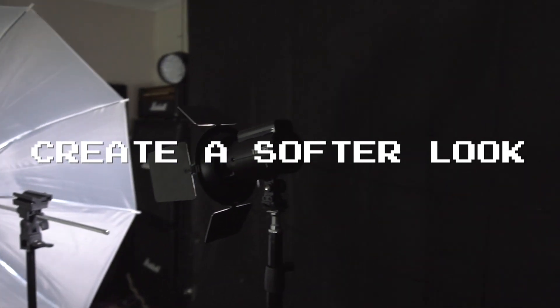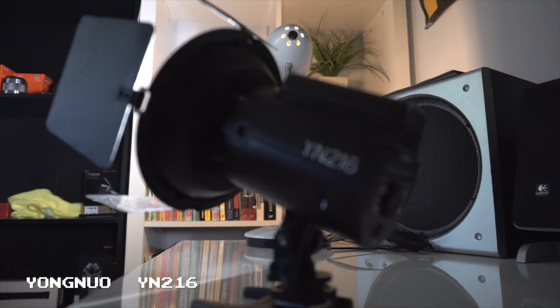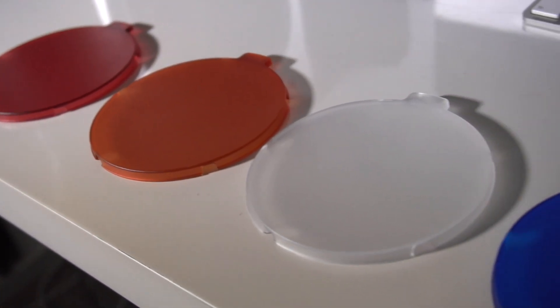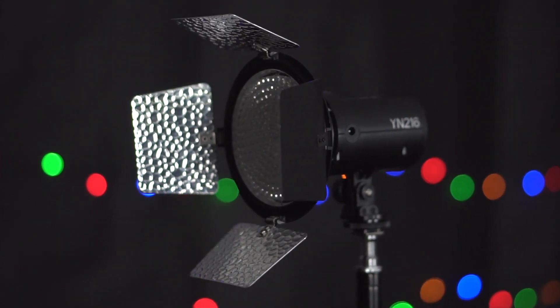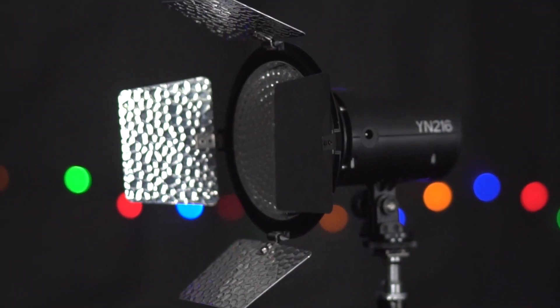Use reflectors, use diffusers — shower curtains, anything you can get hold of — or a white umbrella in front of that light, just to smooth that light out and give you a much more flattering look on your models. The light that I brought on this particular shoot was the Yongnuo YN216. They're about 60 bucks on eBay and it comes with a bunch of different colored gels you can put on it to achieve different color temperatures. You can pop that light on any kind of stand, bring it with you, carry it portably — it's just so handy for taking anywhere without having to plug it in, and just boom, you've got light on your subject.